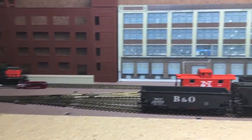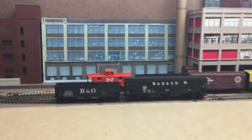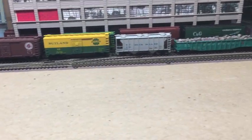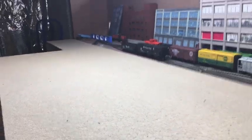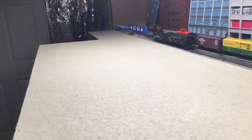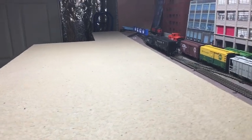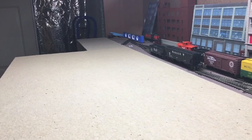I will give another update — another installment to this update — and hopefully by Saturday I'll have all the track work done. Pretty excited that this section is almost complete and I'll be ready to lay some track in here, so stay tuned for the next installment.